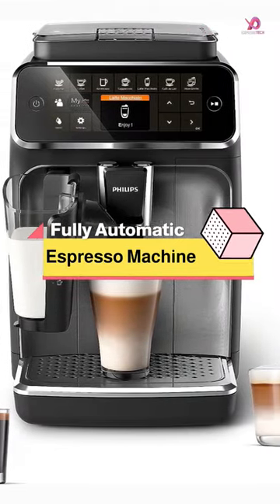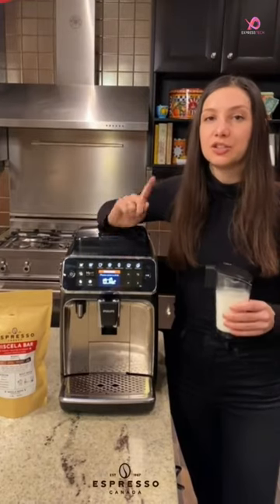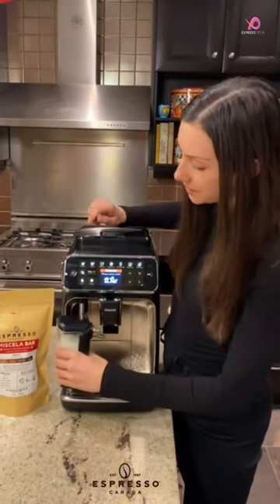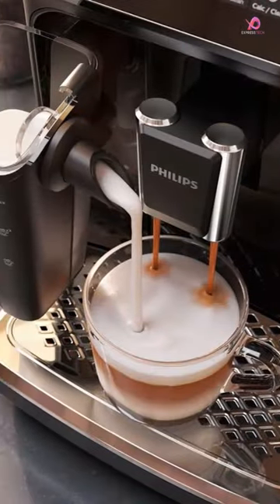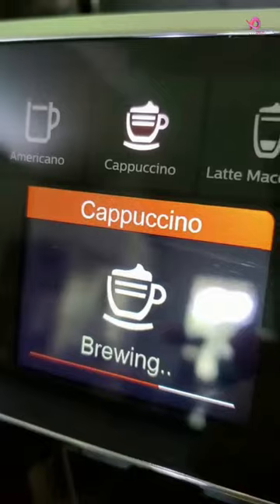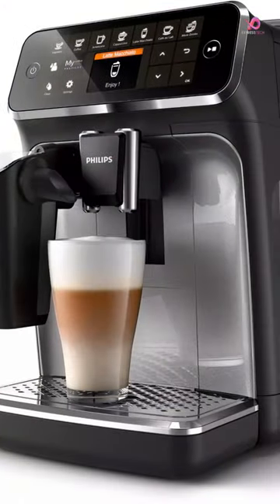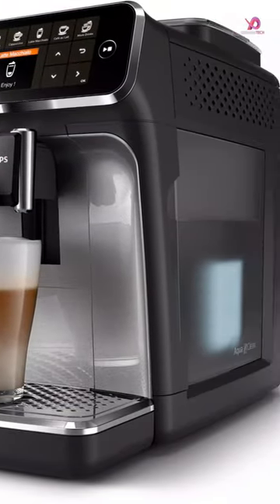The Philips 4300 series fully automatic espresso machine with LatteGo milk frother is a game changer for coffee lovers. With this machine, you can easily create up to 8 different black and milk-based aromatic coffee varieties with just a button. The result? A delicious and perfectly brewed cup of coffee that will tantalize your taste buds.